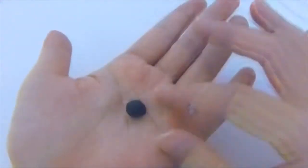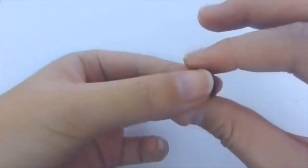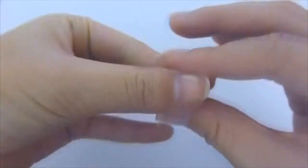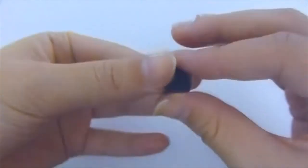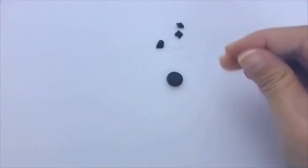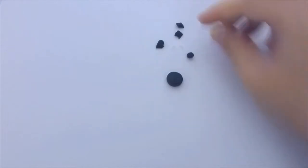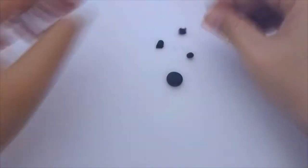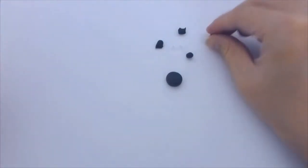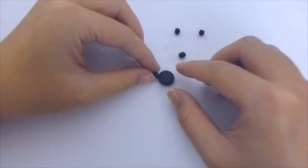For the big piece, I'm rolling it into a circle and then squishing it down a little to form a round shape. For the four pieces, I'm rolling them into circles and then pressing down a little to make the little finger shapes. After that, just attach those four pieces onto the big one.